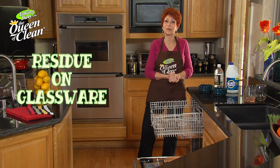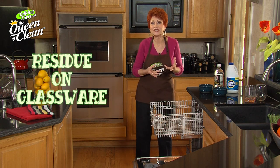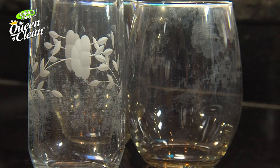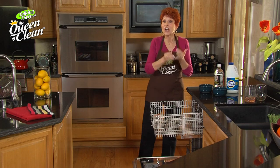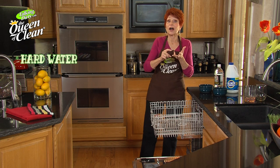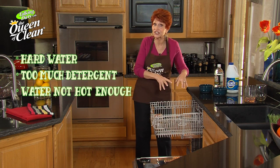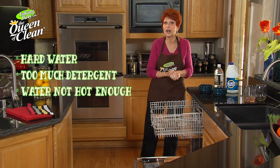One of the things I get asked about the most is white residue on glassware when it comes out of the dishwasher. There can be reasons for that: using hard water, using too much detergent, not having hot enough water at your sink coming into the dishwasher — those can all cause that.